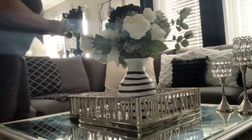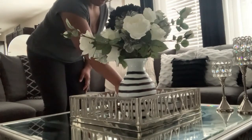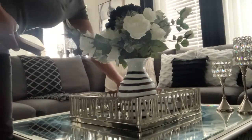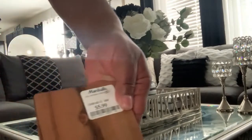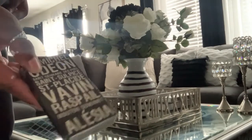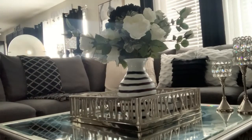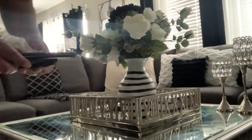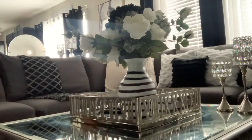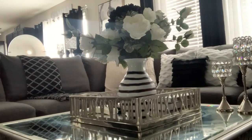The next thing we're going to do is put back our coasters. These are some wood coasters that I picked up from Marshalls for $5.99. I keep matches on my coffee table to light my candles, so that will go back. And our remotes — I was keeping them in a box, but I want to keep them at arm's length, so I took them out of the box.